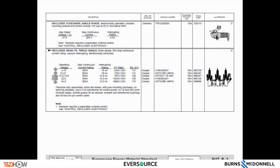What is shown here is the Eversource Energy Materials Standard MAT R-3. What is denoted here is the Cooper triple single NOVA recloser. This particular material page shows the different operating voltages for New Hampshire, Connecticut, and Massachusetts, as well as the max continuous current rating, the interrupting rating, the PT ratio, and the different stock codes shown for the corresponding columns.